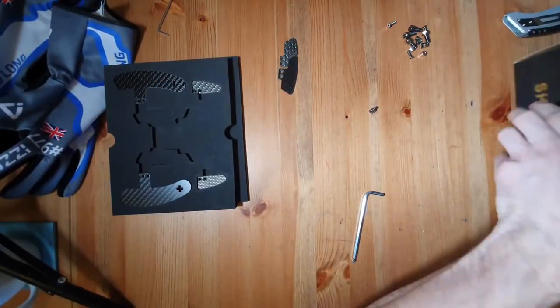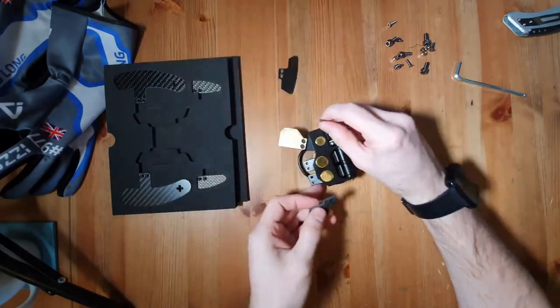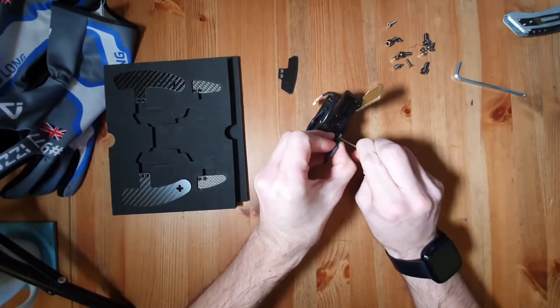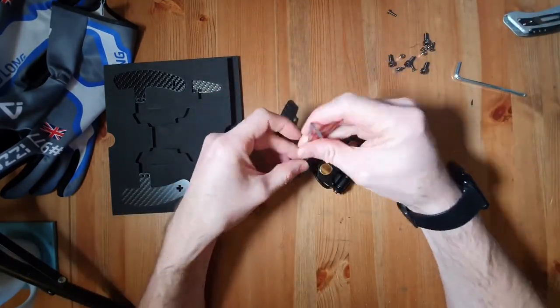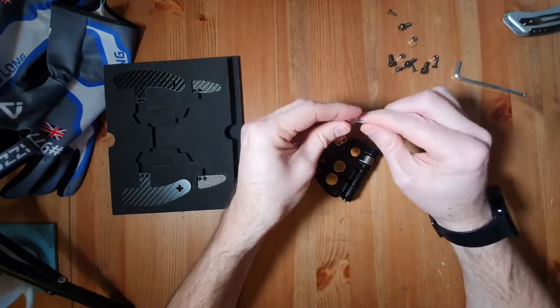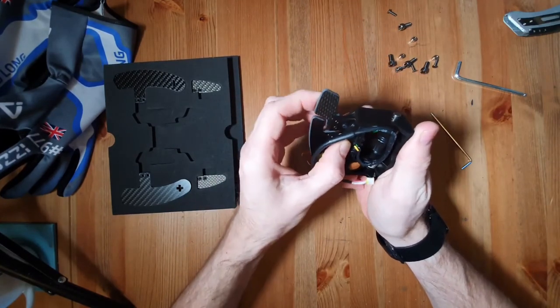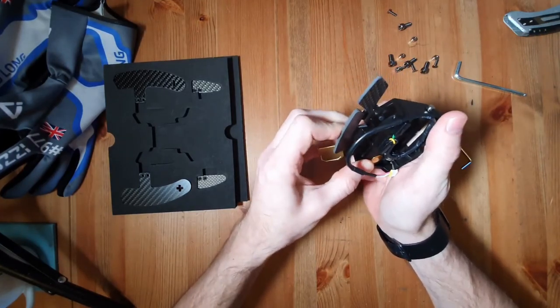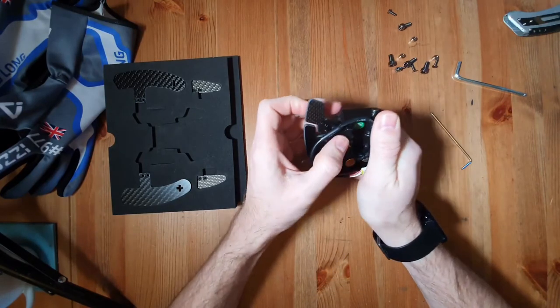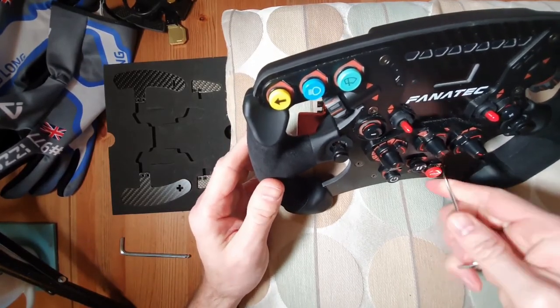I've sped up this section — I don't want to watch me screwing products together for an hour. Just to give you an idea of how cumbersome some of these parts are, and how I can assemble them eventually. With all the screws done up you can see we can now access the paddles more easily. I advise using a cushion to put your wheel on as you'll be placing it face down. Then we start unscrewing the screws on the face of the wheel to access that little plastic panel.